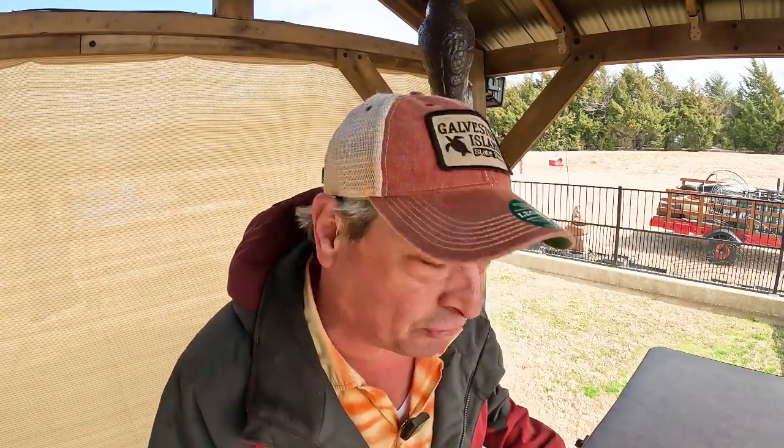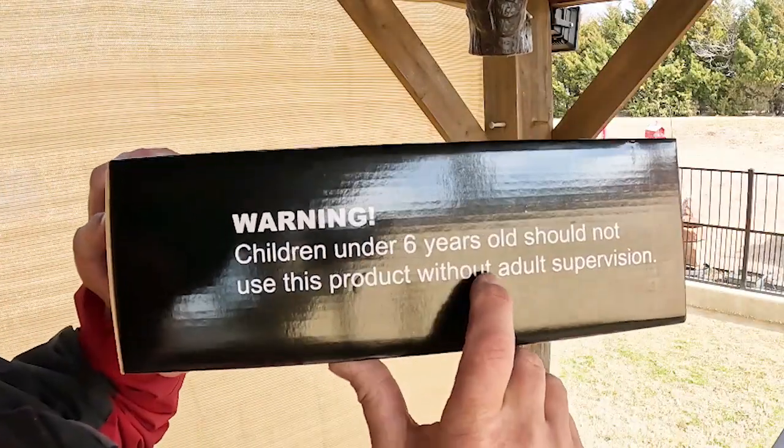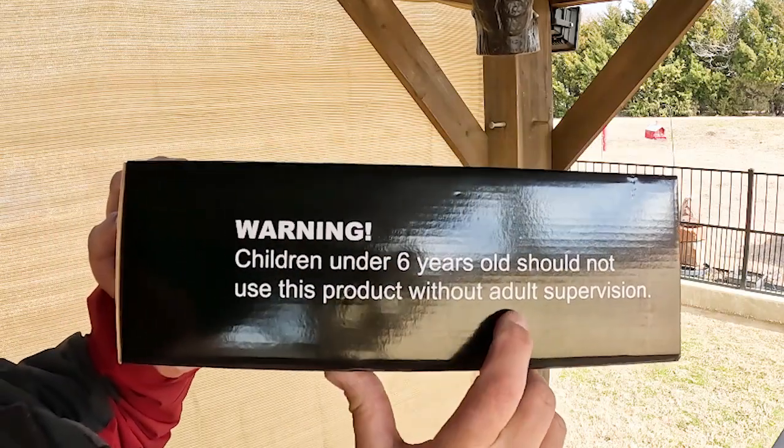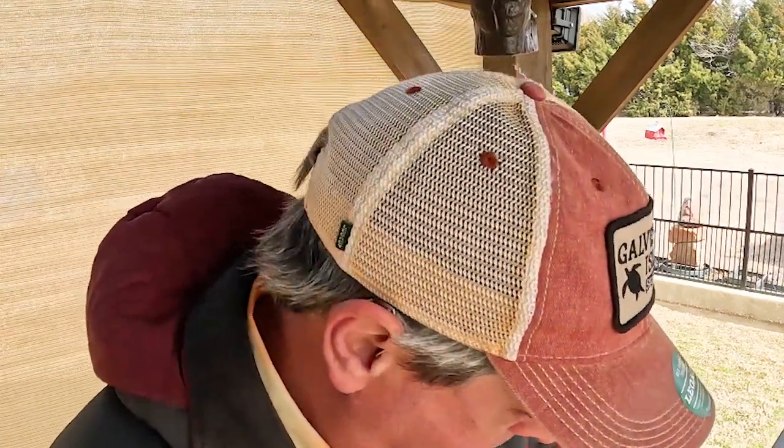We have three very cool products on this edition of Friday's Finds. We're going to start off with lighting up the job site, or better yet, lighting up the campsite with the portable work light. Warning: children under six years old should not use this product without adult supervision. I guess six-year-olds are not allowed to play with light.